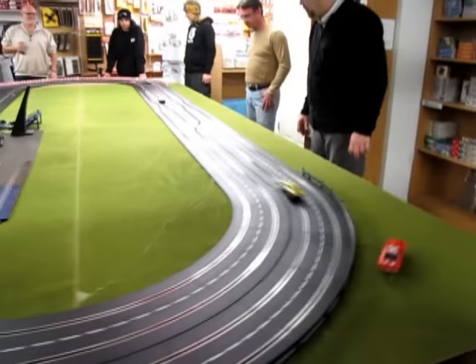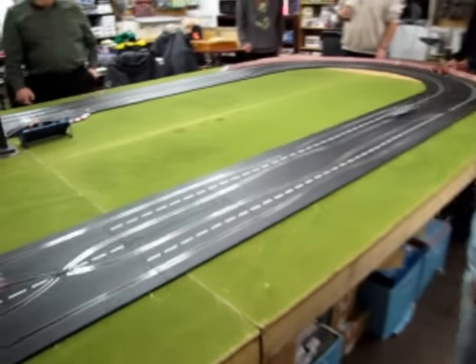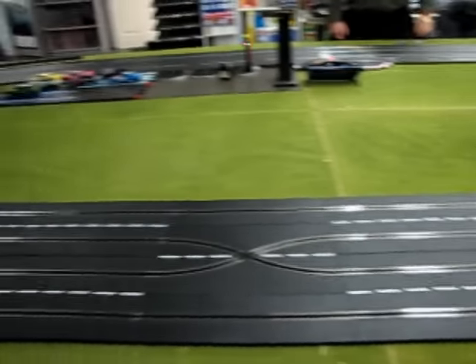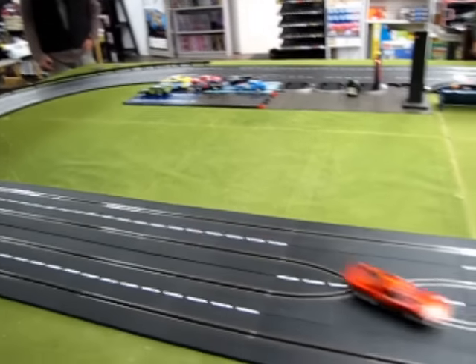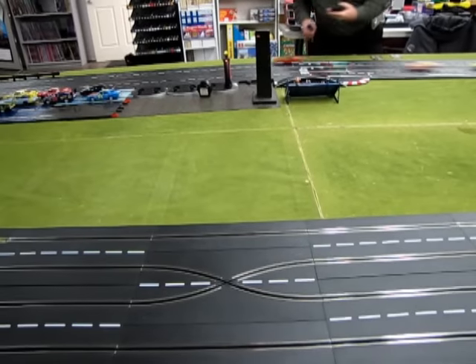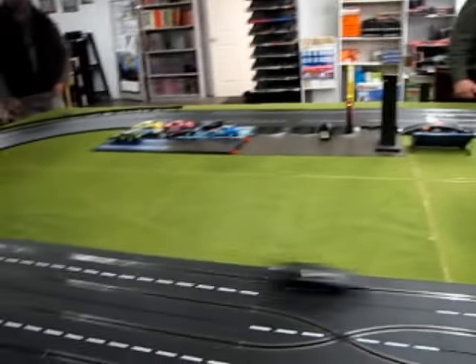They're still hot in the pits. Bugger off! That's your car — your brushes. Kevin does a little pit work really quick, bends some brushes down, and he's back in.